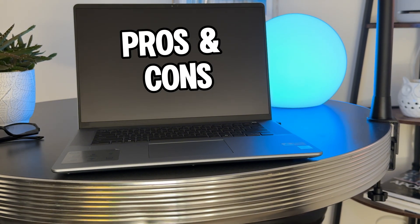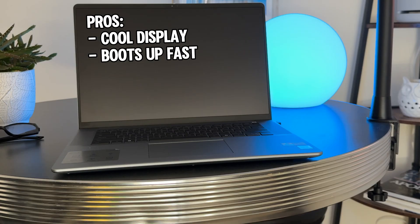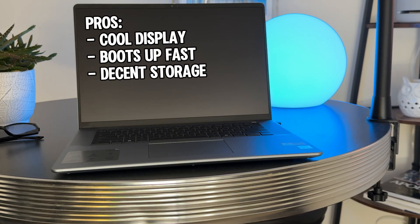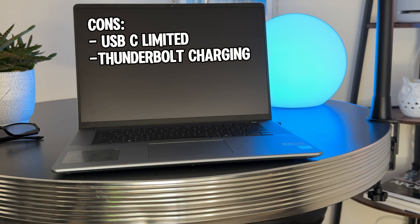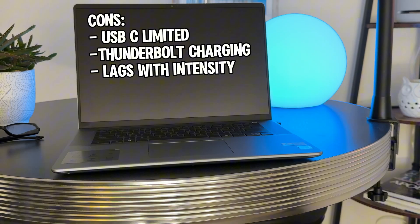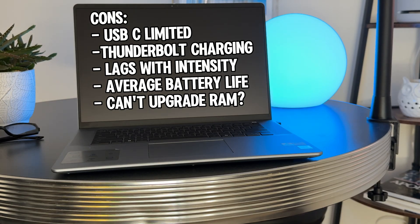Pros: an exceptional large display with crisp graphics, fast boot times, one terabyte of storage which is ample for most people unless you do heavy video editing, and excellent Wi-Fi connectivity. Cons: only one USB Type-C port which is occupied by charging unless you buy an external device for more ports; noticeable lag during long video editing sessions; battery performance is average under heavy load; limited upgrade options — I suspect the RAM cannot be upgraded on this model. Additionally, Windows installation took almost three hours of rebooting and requiring you to be present at the screen. In 2025, that's not acceptable in my opinion.